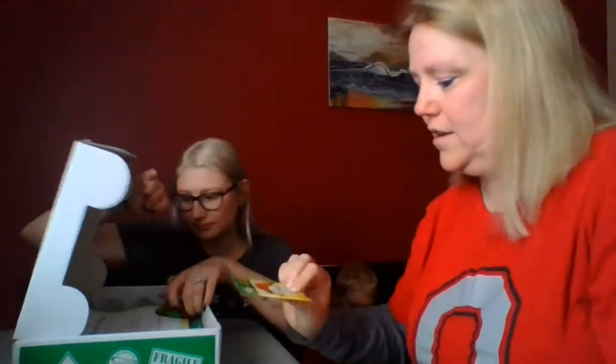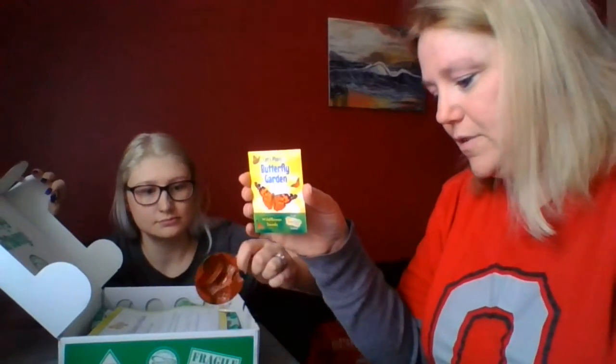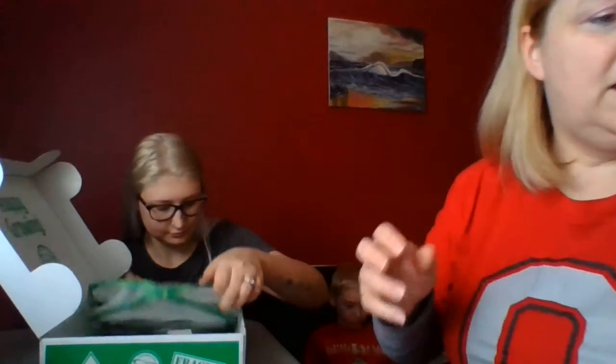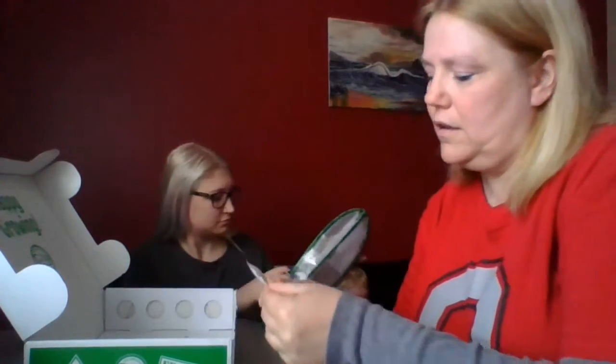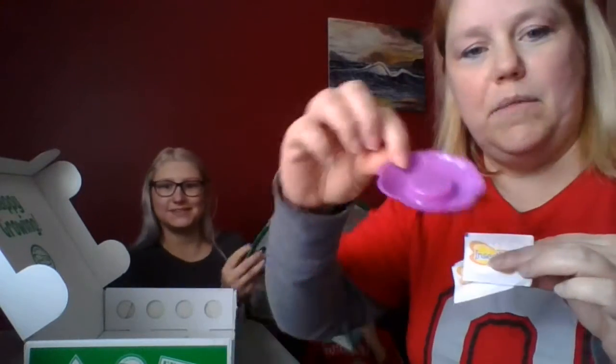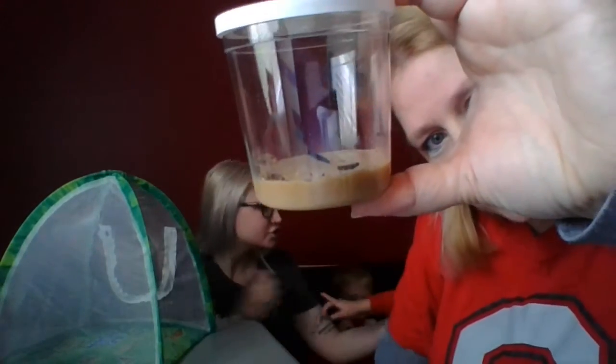There are five in this cup as well. We have seeds to plant some wildflowers for the butterflies when they are ready to be released, and we have a really cool habitat for them. These are sugar packs — when we have butterflies we can make some sugar water for them to eat.